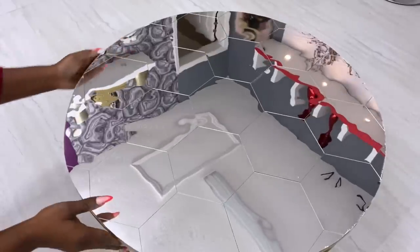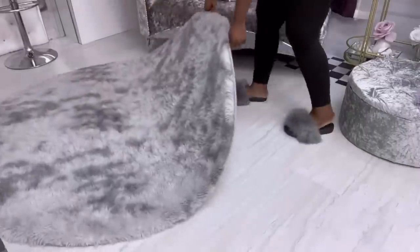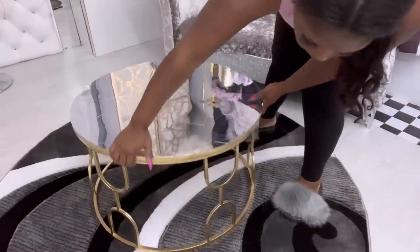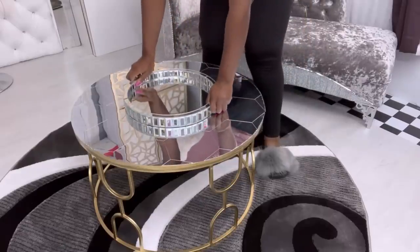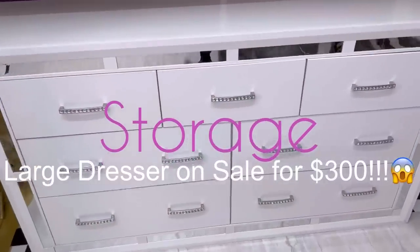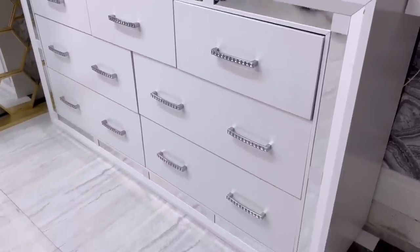I wasn't sure what color of rug I would need for this space, so I just went with different types, tested them out, and because I wasn't sure which one to use I'm just going to be changing them from time to time. For storage, I got this large dresser on sale for $300 — this is something that normally goes for about $650 or $700, and I got it for $300.